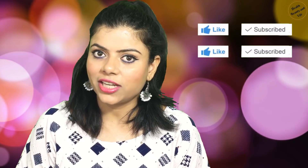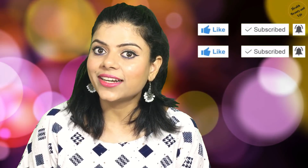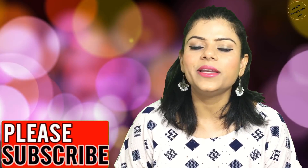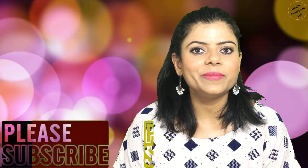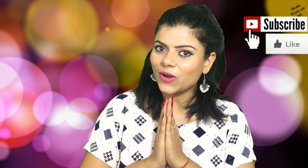So guys, this was our papaya facial — you must try it. It is a very effective facial and you will definitely get results. I hope you liked my video. If you liked it, please like and share it with your friends and family. Please subscribe to my channel and hit the notification bell. I will see you in the next video — till then take care, bye bye, thanks for watching.